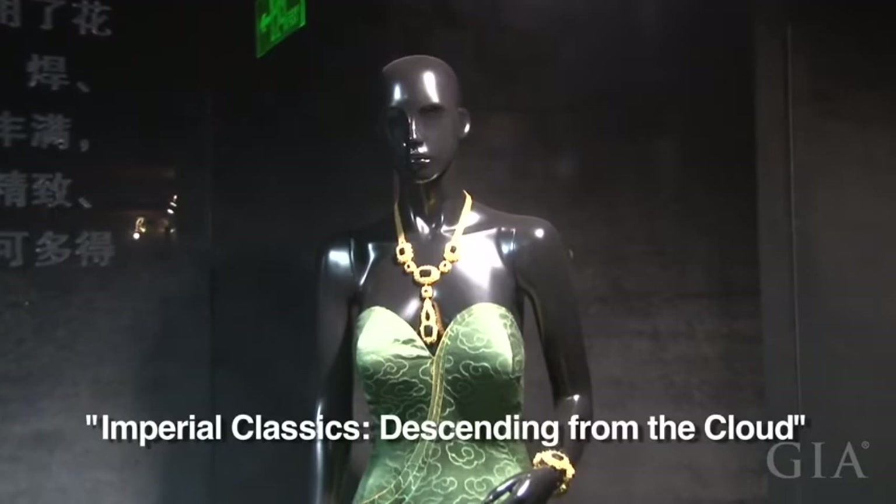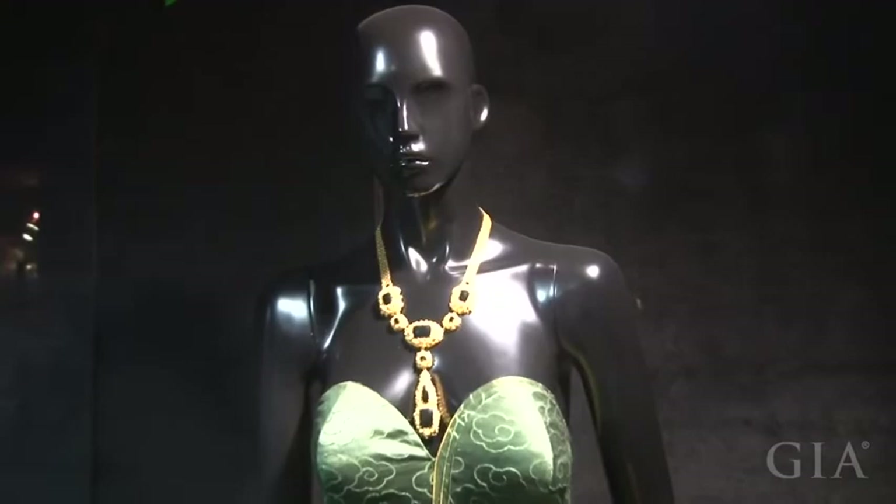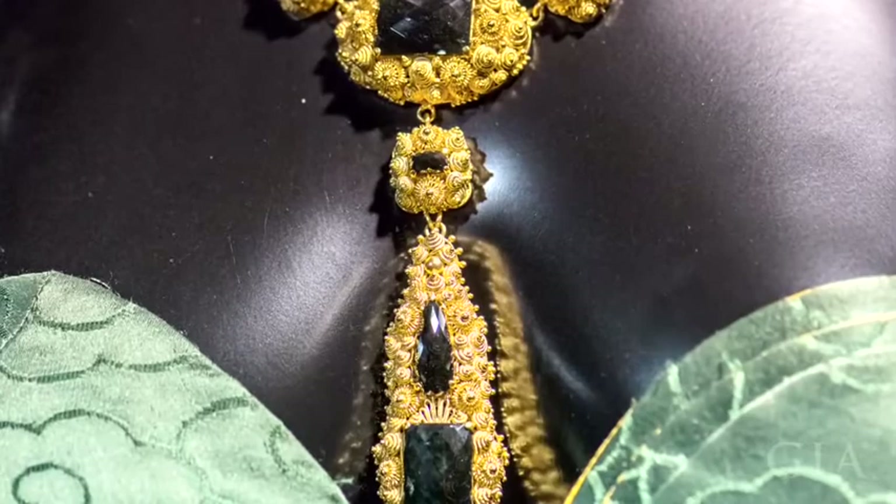The jewelry displayed on this mannequin is called Imperial Classics Descending from the Cloud. The set includes a necklace, bracelet, and a pair of earrings. They're made of 22-karat gold threads using all the techniques of filigree inlay art.